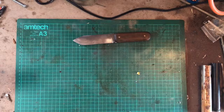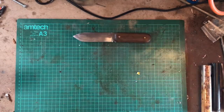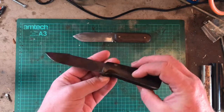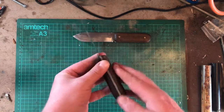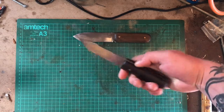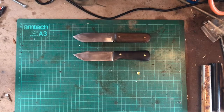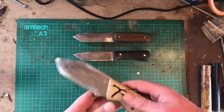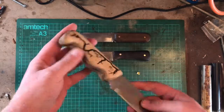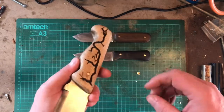I've done a lapacho handle on that with a flat grind, I did an Indian rosewood handle on this one here, and this one has an olive handle with a Lichtenberg burn.